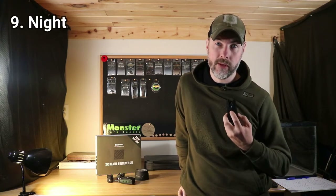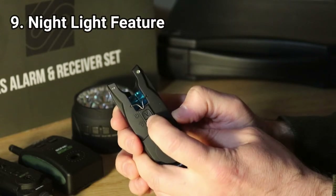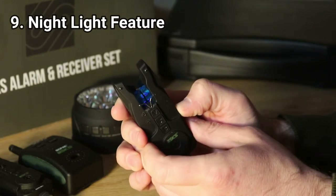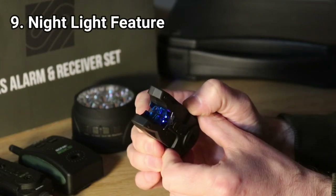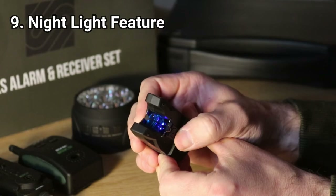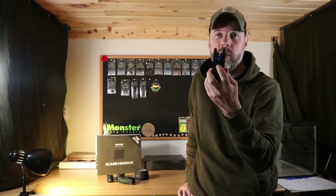Reason number nine, which quite a few anglers don't know, is that they have a night light mode. If you're fishing at night and want a light on at all times, you just hold the tone button down for a few seconds and it will light up underneath the roller wheel — not so bright that it's blinding, but it'll show you where your alarms are at all times. Three alarms lightly lit up with the super-bright LEDs, which is great on battery savings too. Hold it down again when you want to turn it off.